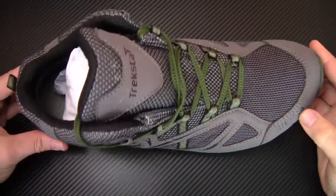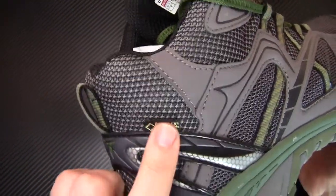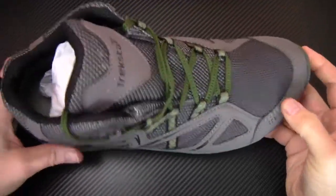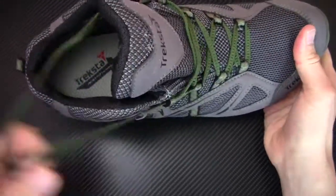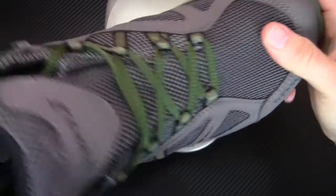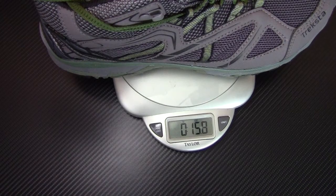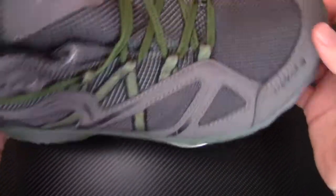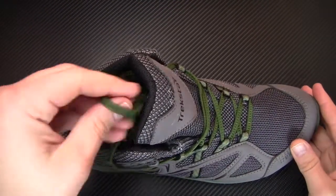So here you have the Evolution Mid 161 GTX — a Gore-Tex waterproof shoe. These are really light right out of the box. I'm going to take the papers out and get these on my scale to see how much they weigh. They're just under a pound each, but they feel really light — they feel like a sneaker. Now these have a lot of technology built into them.